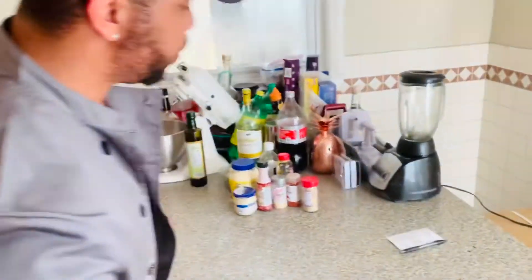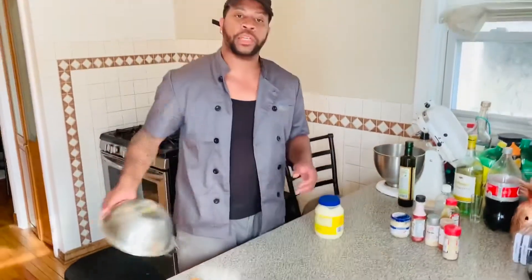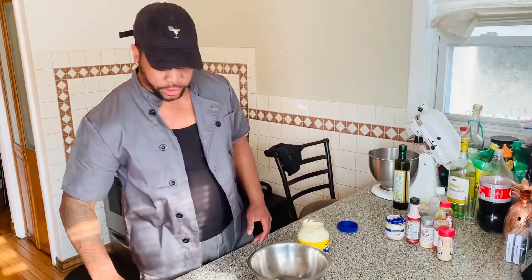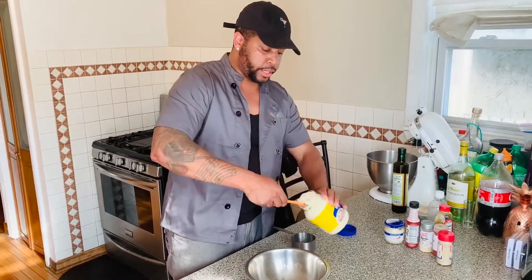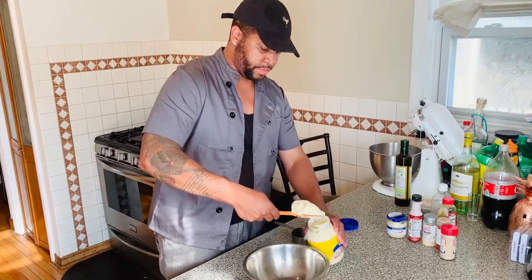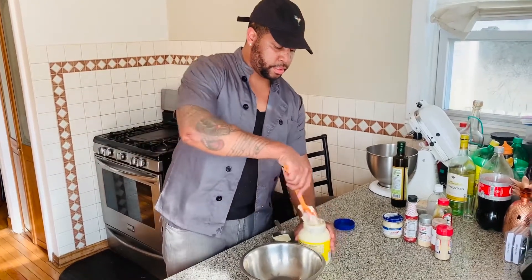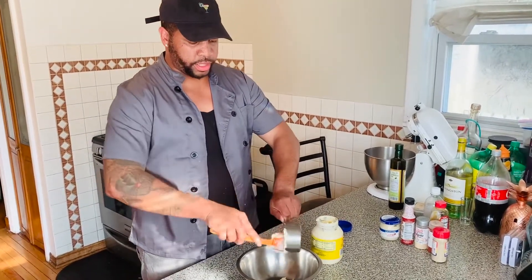We're going to make that delicious white barbecue sauce. Pretty much white barbecue sauce is a mayo base with vinegar, but we're going to jazz it up just a little bit. We'll start with a cup of mayo.